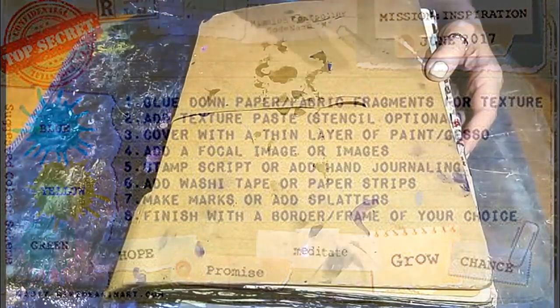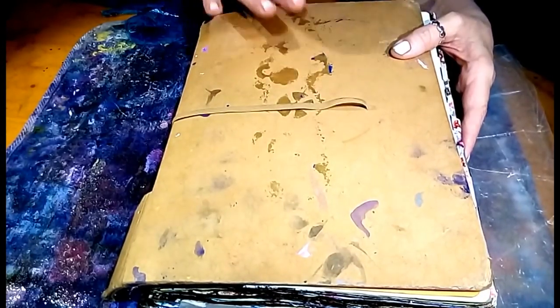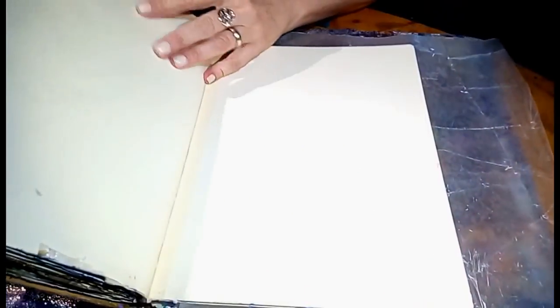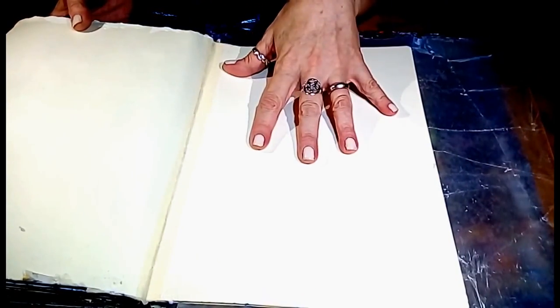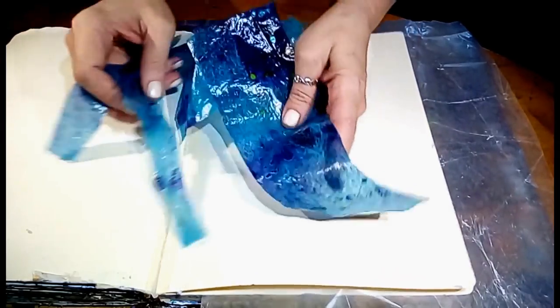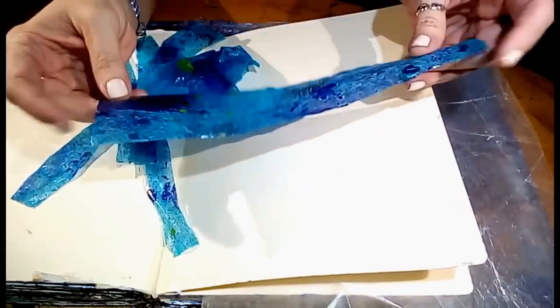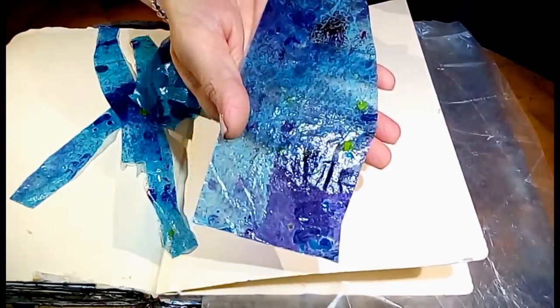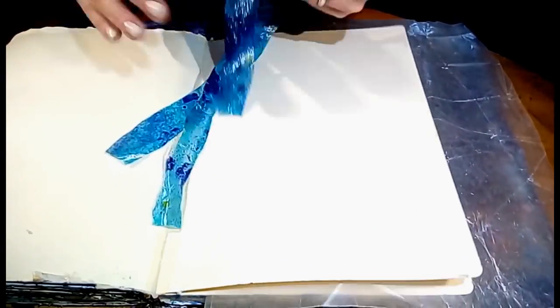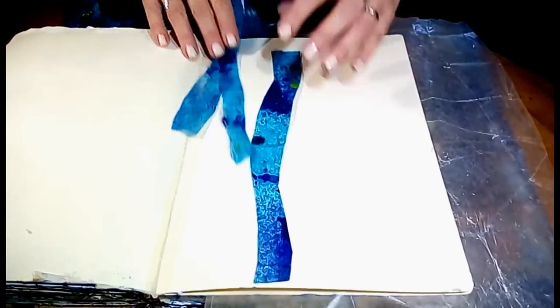So let's get started. As per usual, I'm using my Delusions Journal by Ranger. I will put all the links to everything I use in this video in the description box below. I've already put down some masking tape here and I've decided not to gesso the page this time — I normally do, but we're living dangerously today. So I just laid down some wax paper, and our first prompt is to glue down paper or fabric fragments for texture. I've decided to use this cool paper stuff that I made last week — it's just tissue paper and acrylic sprays and decoupage on both sides, so very plasticky. I'm just going to cut some fragments and glue them down.